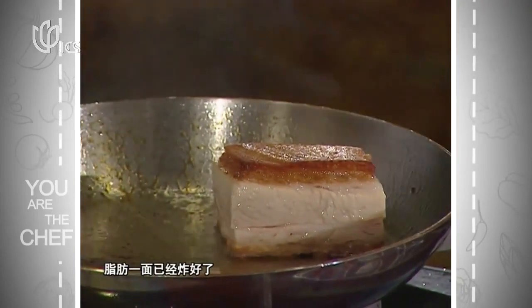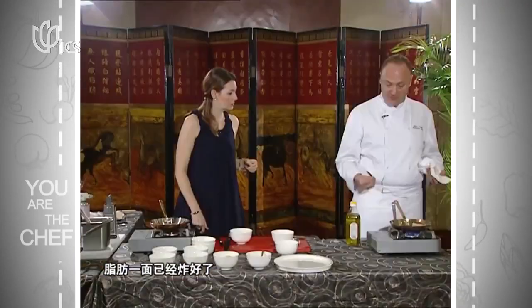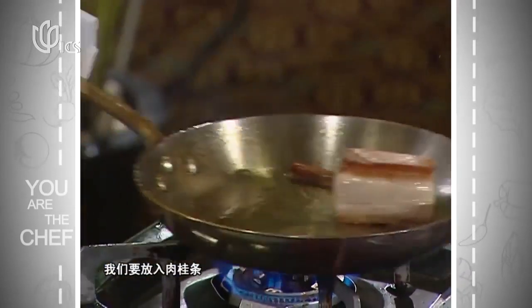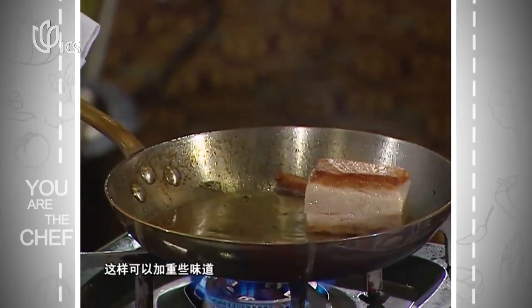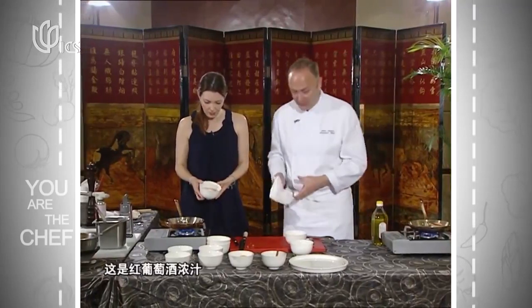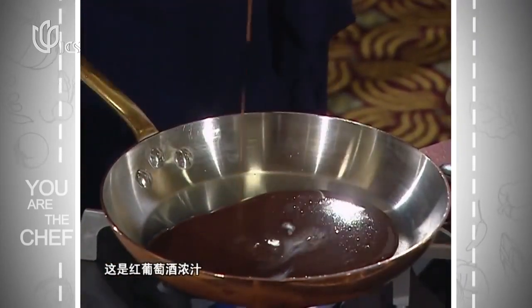You can see we're rendering a lot of the fat. In the last five minutes we add some cinnamon — that's going to flavor it. That's not oil, it's pure pork fat. Now I'm going to heat this up — it's a little bit of red wine jus: red wine, a little bit of beef jus, and we reduce it down. Very simple.